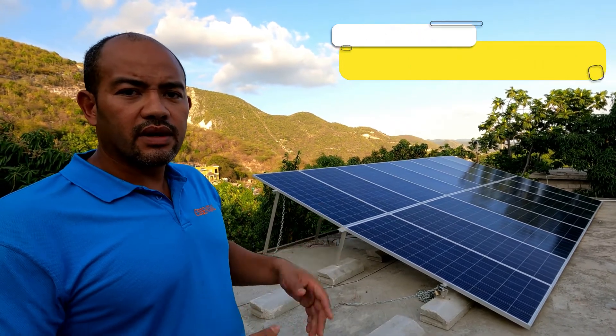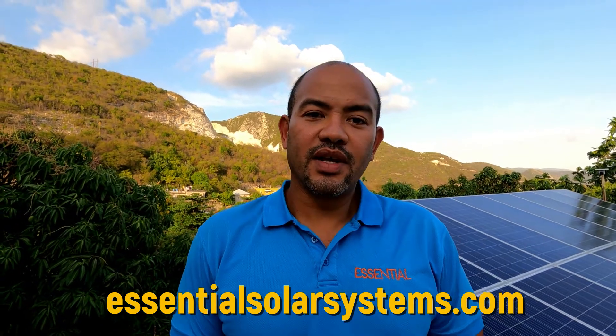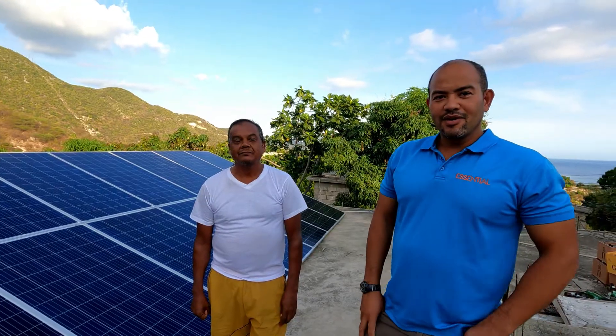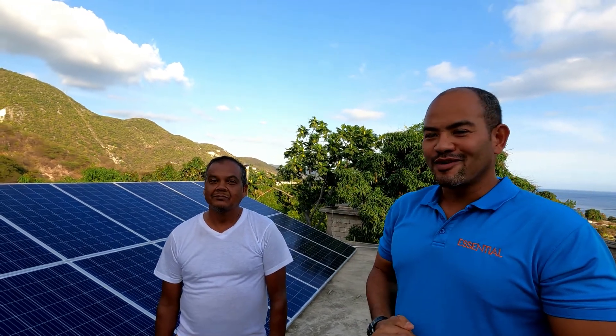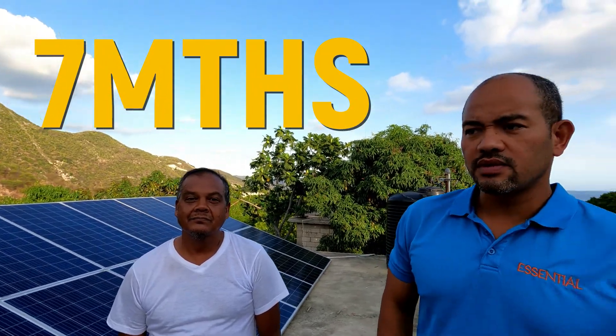So look out for that whenever you get your panels installed, whether by us or anybody else. Now you're going to hear the experience that Mr. Burrows, the homeowner, has had with Essential Solar's system. I'm going to give many thanks to the homeowner because he joined me and gave me an interview. The first question is: how long since we installed this? Seven months.